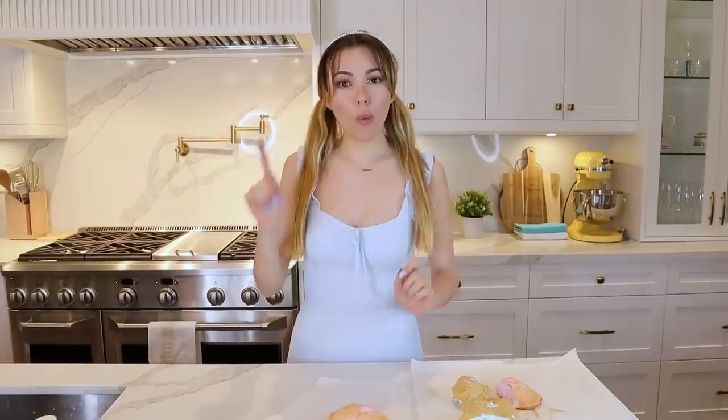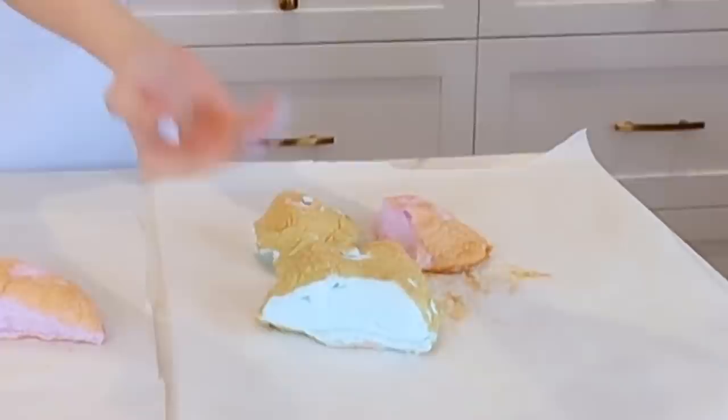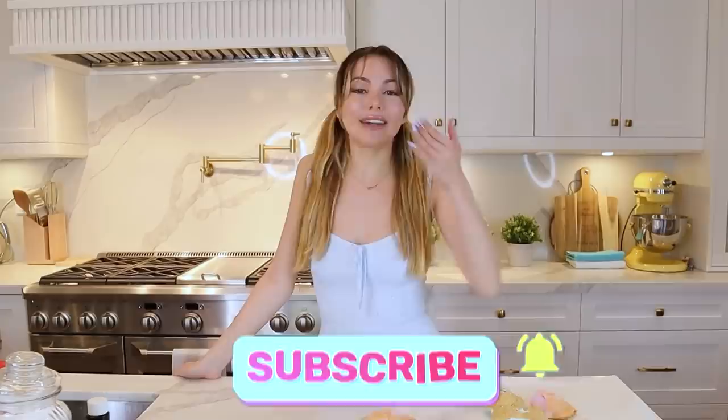All in all, I would say this was a success. Only one failed because I messed up the egg separation, but we got a pink heart and a blue cloud that I already feasted upon. I would definitely make this for breakfast again. I hope you guys enjoyed this TikTok recipe that we did! If you enjoyed this video, hit the like button, subscribe, and hit the notification bell. I'll see you guys later — bye!